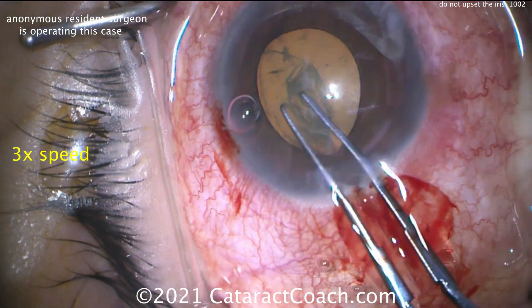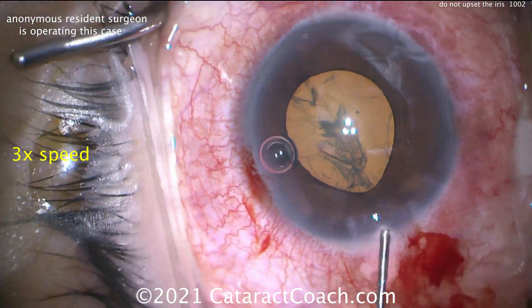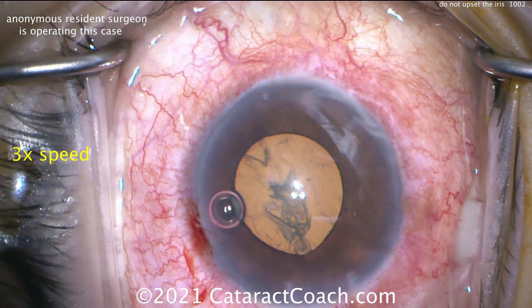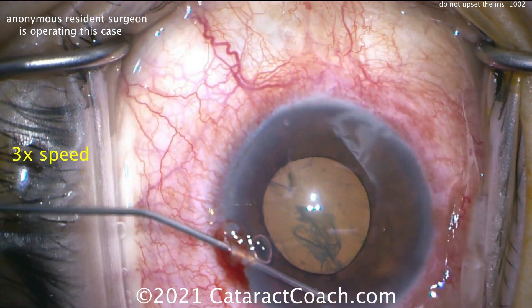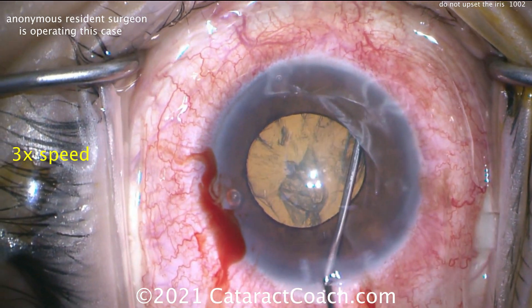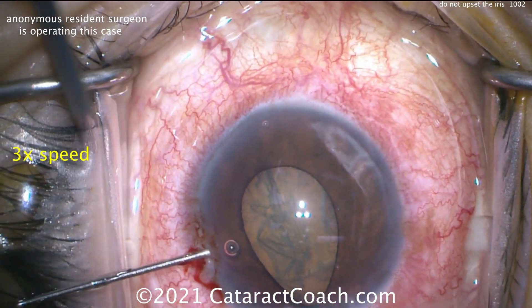That rhexis looks pretty good, continuing. Trying the little maneuver to bring it back and hopefully complete that rhexis. Okay, hydrodissection now. The pupil's already a little bit peaked, so be very careful here. The microscope is moving a bit — it's a resident surgery, so we roll with it. All right, there's the eye — let's get this hydrodissection done, nice and gentle. There's the hydrodissection. It looks okay.